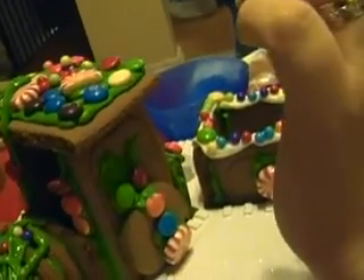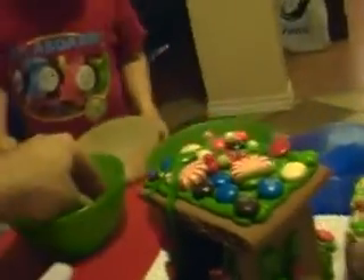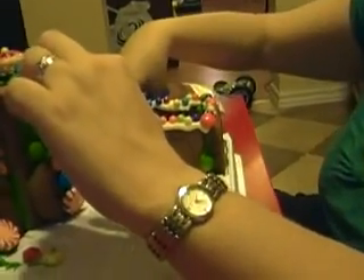He's just about lost his wrist! Are we all done? Yeah! Hooray! Okay, Mommy's gonna put it on the stove to keep it safe — the gingerbread train.